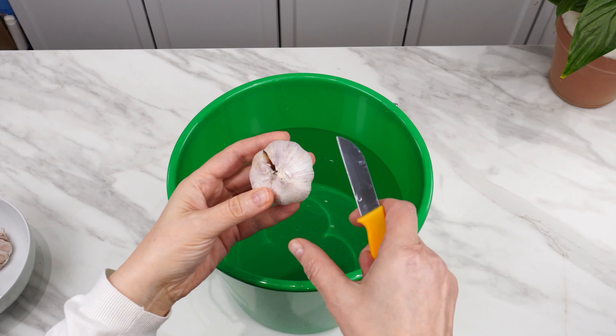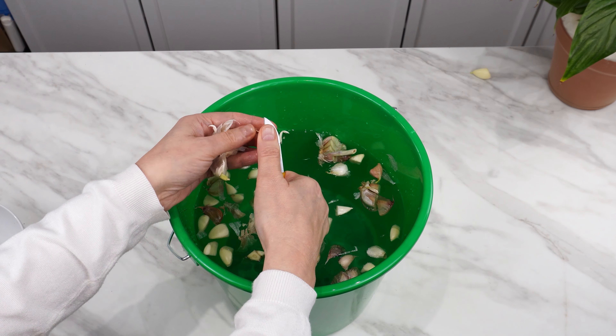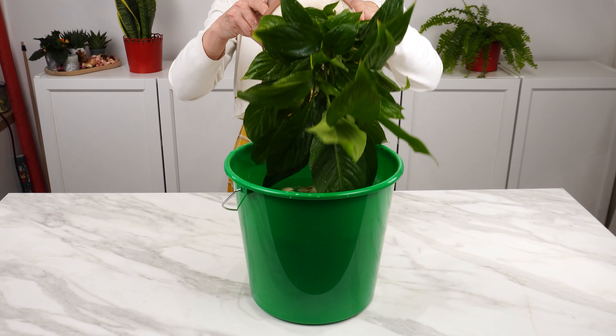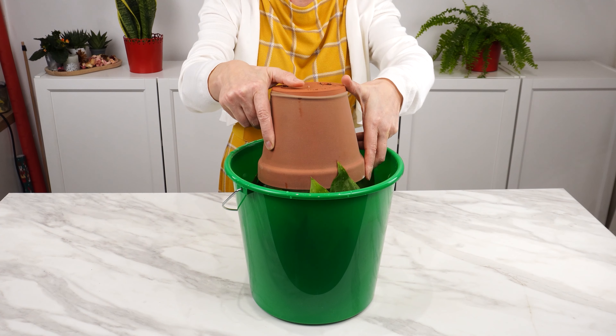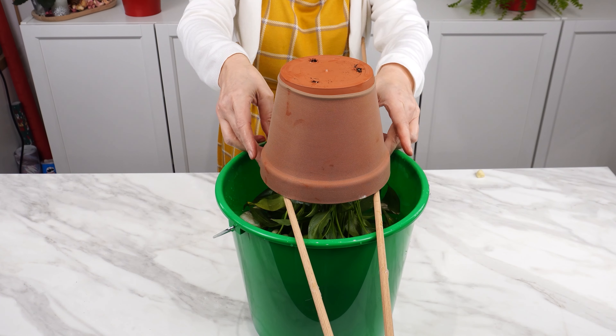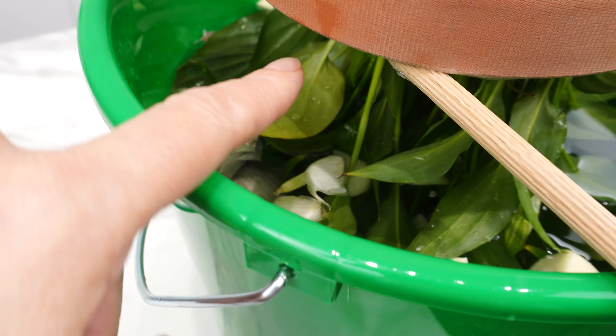Fill a bucket with water and add chopped garlic to it — use plenty of garlic. Leave the water for about half an hour. After this time, take your plant and immerse only its leaves in the bucket. If the bucket is larger, use sticks to prevent the pot from falling into the water. Leave the plant in the water for several minutes.